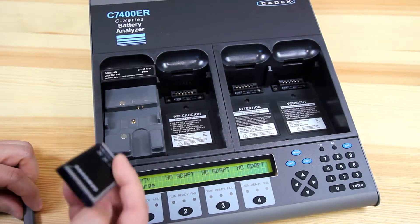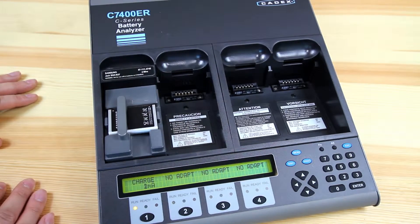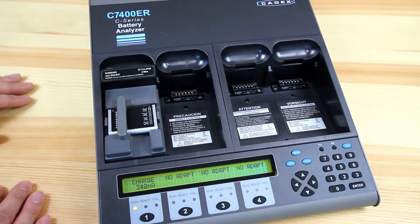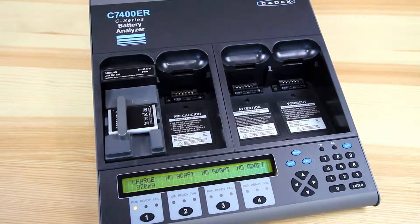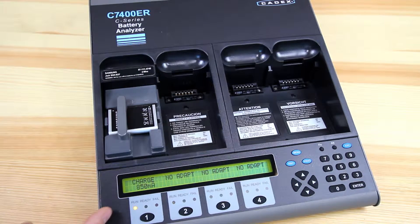So at this point, just need to insert the battery and it'll start. As it's charging, you'll notice on the global screen they'll give you a statement as to what it's doing and it'll cycle between the voltage and current value.